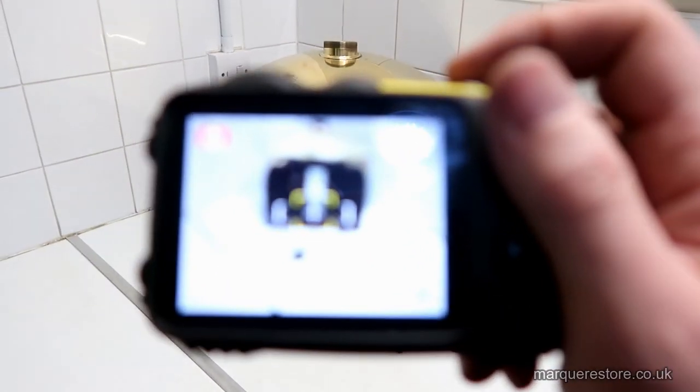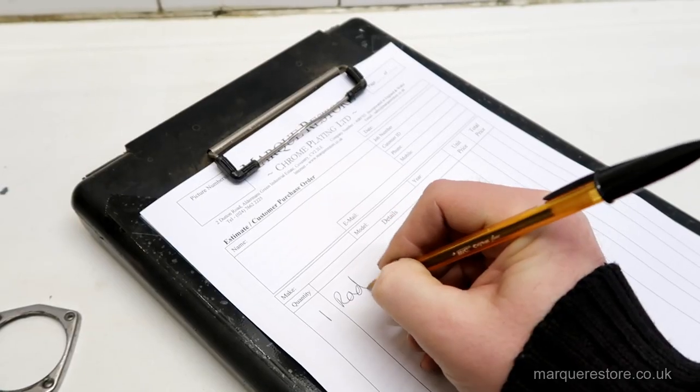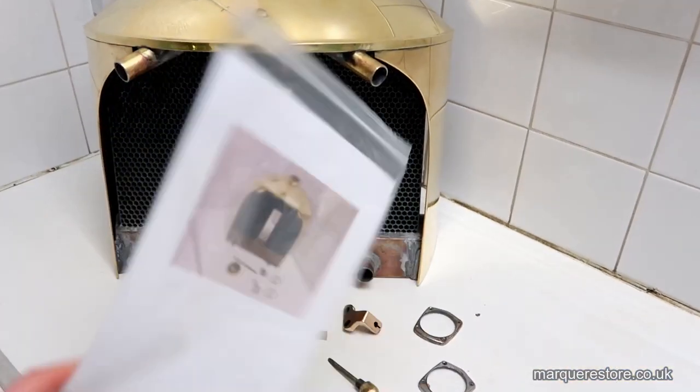As usual, the first thing we do is take a picture of the job that comes in. We then list it all out and put it in. We print the pictures off and that goes with the job into the workshop.